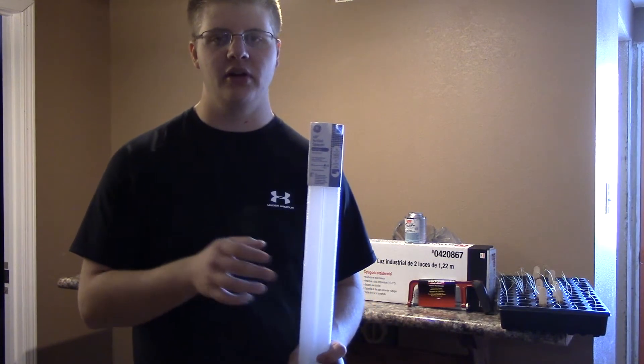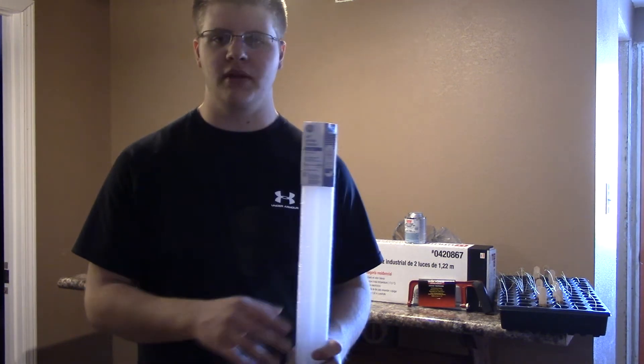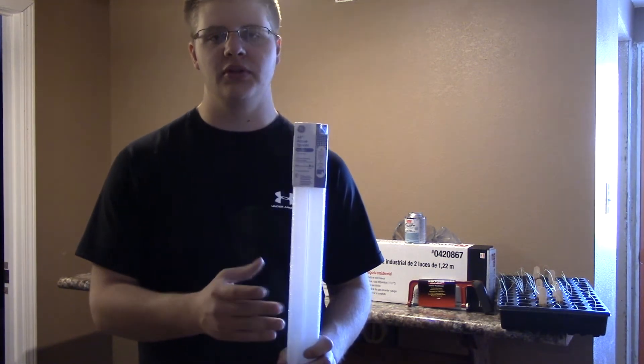It's real simple — just go in there. It took me about 25 to 35 minutes and I got all the stuff that I needed for under $60.